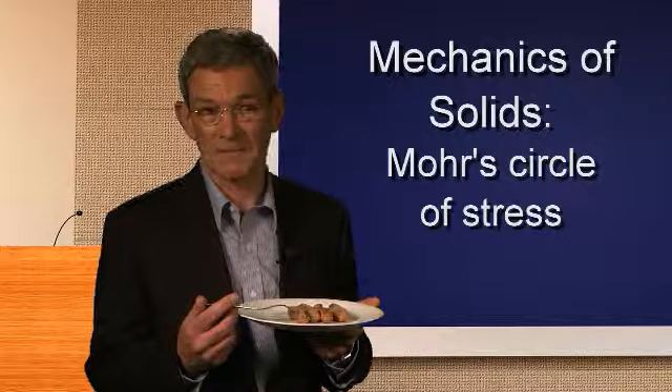But before they eat, ask them to look at how the sausages split longitudinally, then discuss the stresses acting in the pressurised skin of the sausage and construct a Mohr's circle of stress for the skin. And then you can eat them.